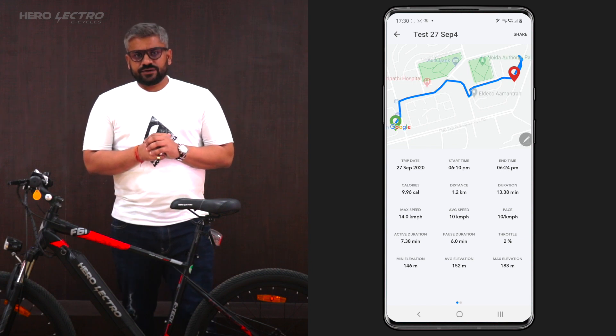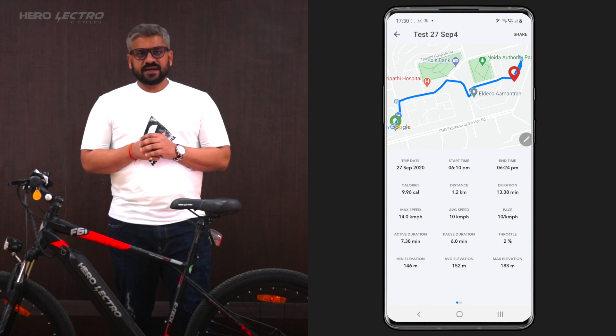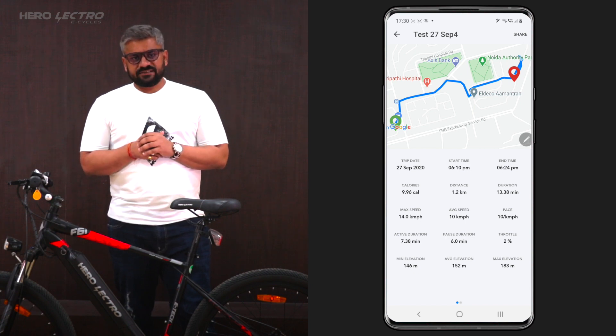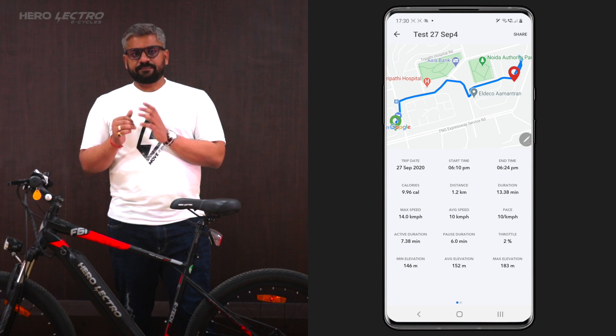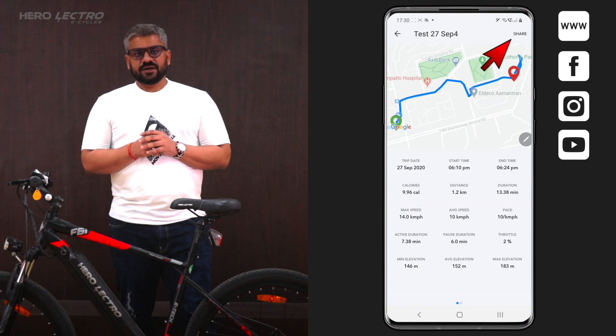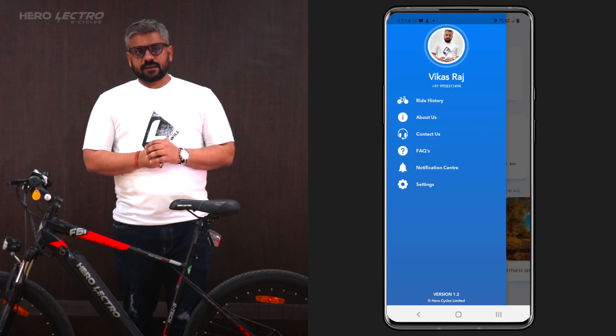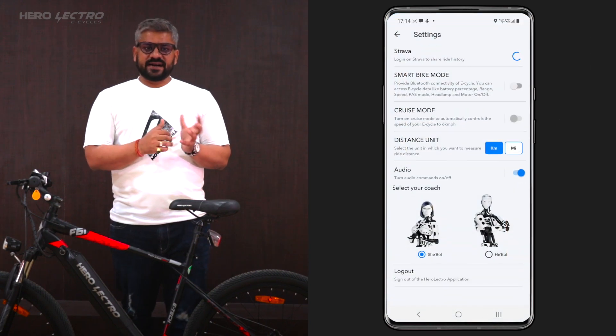After ending the ride, users can see detailed analytics of their ride summary, including average, minimum, and maximum speed, average minimum and maximum elevation, ratio of throttle and pedal, heart rate, carbon footprints, and graphical representation of key parameters. Users can also share the ride summary to social platforms.